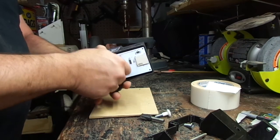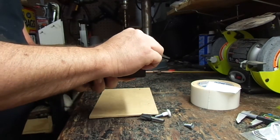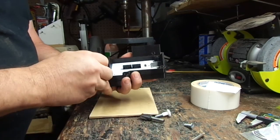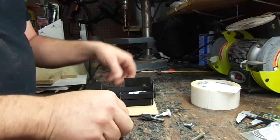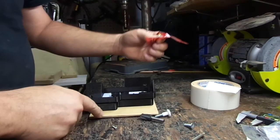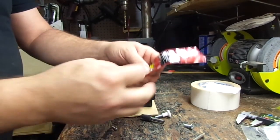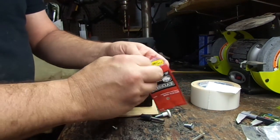That fits really good and tight in there. The MDF is to keep the actual rotary encoder from laying straight on the table.